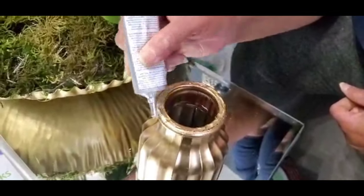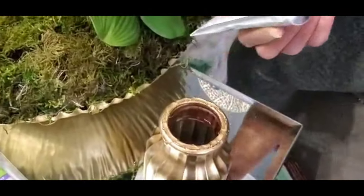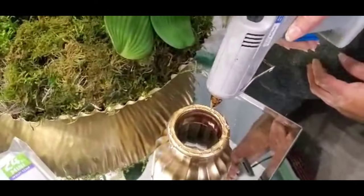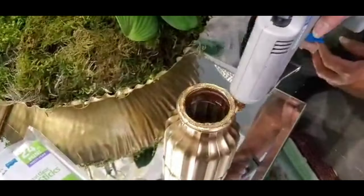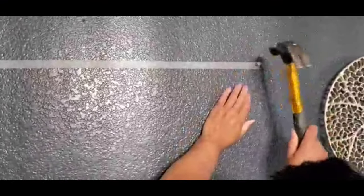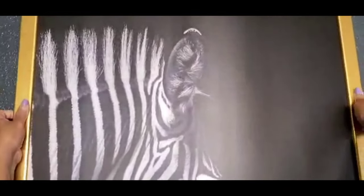I wanted to try doing an arrangement with orchids. I forgot to put the bottom of the stand on the flower arrangement that I had started to put together, so I said let me hurry up and put this on here. I used E6000 first, and then you'll see me using the hot glue gun just to make sure that it adheres quicker. Here I'm just measuring out the picture with tape.